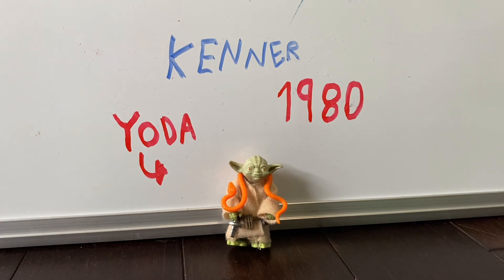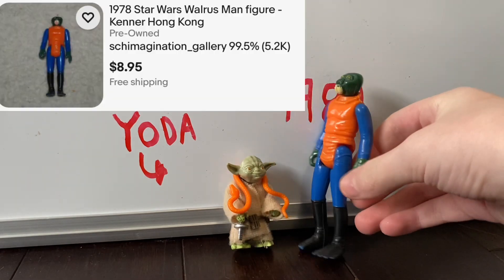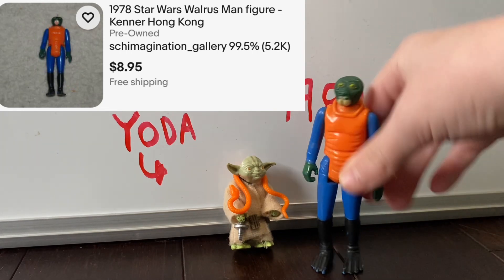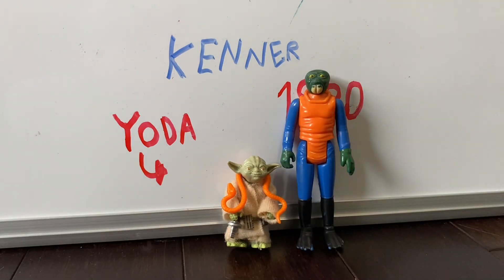If I grab a normal size vintage Kenner Star Wars figure here, you can see they're a lot taller. However, this one is Waldersman from 1978. Yoda — look at that size comparison.